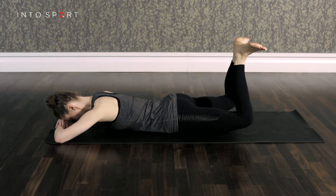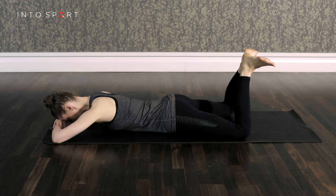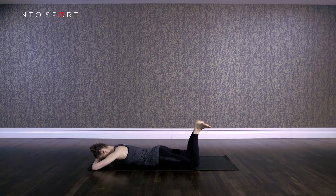Next, take an inhale drawing the belly button to the spine and pressing the pelvis into the mat. Then exhale through the mouth and gradually squeeze the heels together as hard as you can as you lift your knees off the exercise mat.